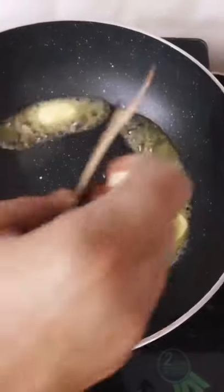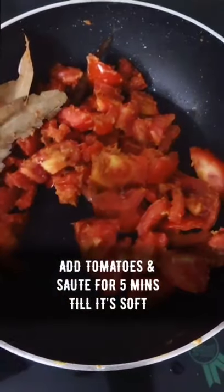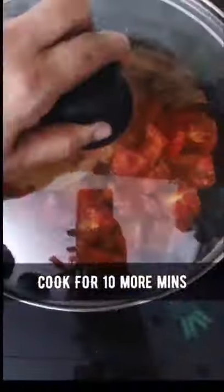Get the wok ready. Add one tablespoon butter, two bay leaves, one tablespoon flour, then add the tomatoes and one cup of water. Let it cool.